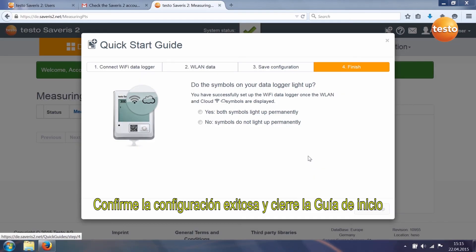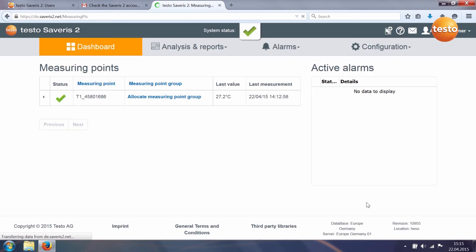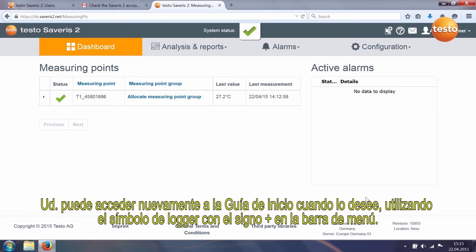Confirm successful setup and end the Quick Start Guide. You can call up the Quick Start Guide again at any time via the logger symbol with the plus sign in the menu bar.